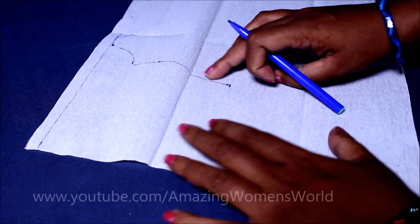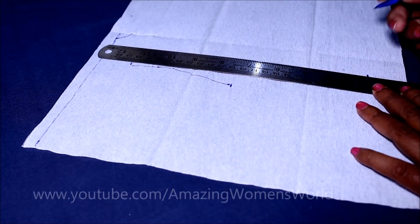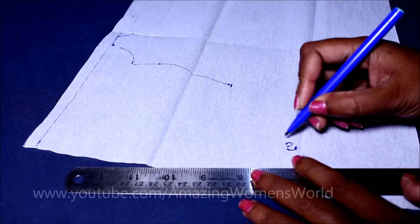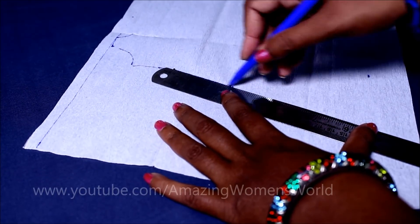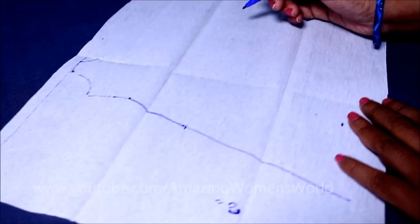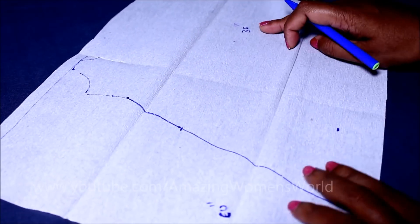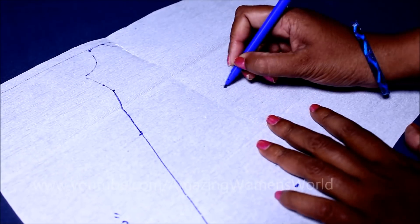Now this is the right side of the fabric. The total length on the right side I'll be taking is 60 inches — this we have to measure from the shoulder to the floor length. Give the required length of the layer, approximately 28 inches I'll be giving now.